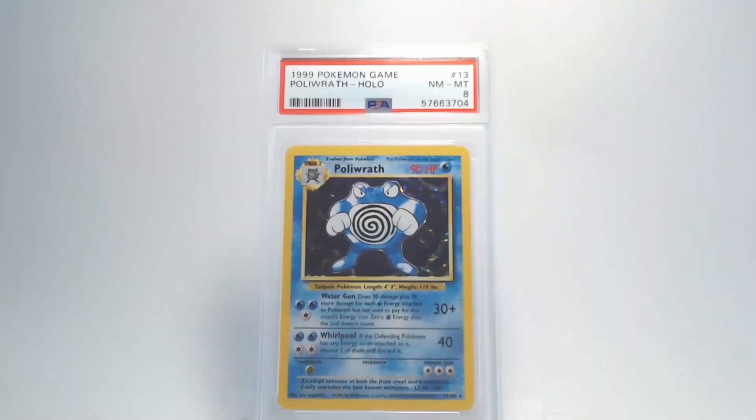Looking at the back of the card, at first glance it looks really good — the surface is clean, no damage, no dents. Centering looks within tolerance with no issues that will affect the grade. However, when we get to our edges and corners, all four edges and all four corners have slight damage, and that's going to give us a grade of Near Mint Mint 8. Wow, that's better than I thought I was going to get!